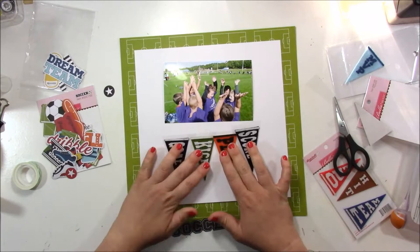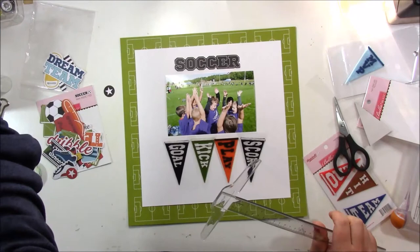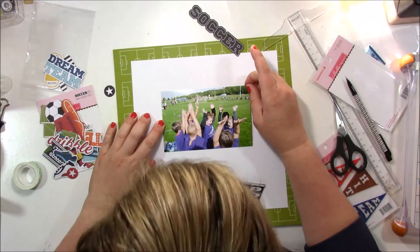I'm looking through the ephemera pack to see if there are pieces I want to use. I'm trying to decide on my title, and I think I'm going to use the soccer word and pop that up on some foam adhesive. To make sure my pennants are in a straight line, I'll grab a pencil and my t-square ruler and draw a faint line across the page. I like doing that with alphabet stickers too.